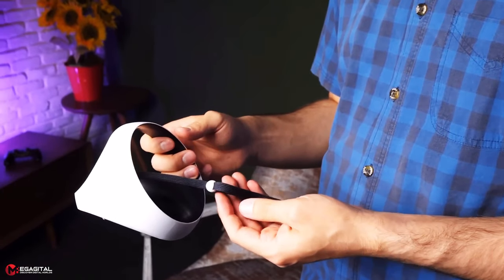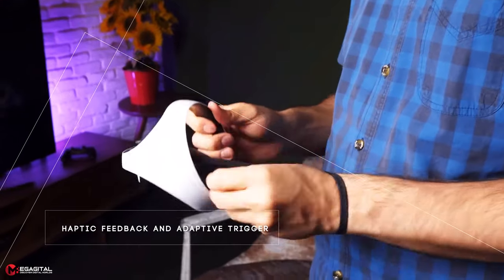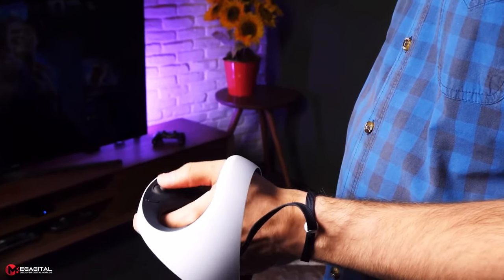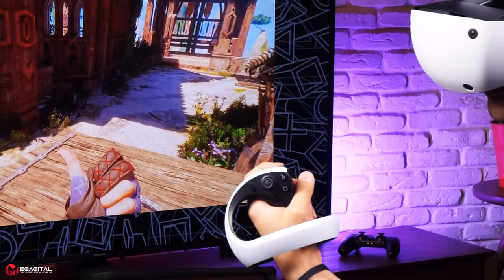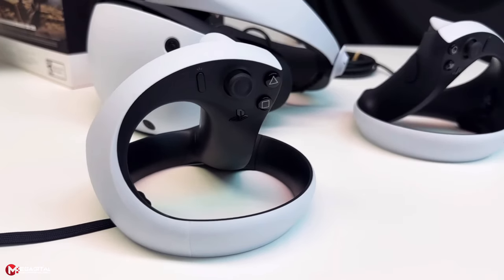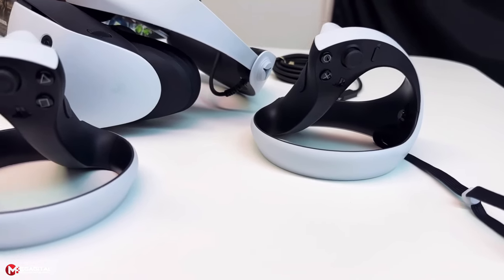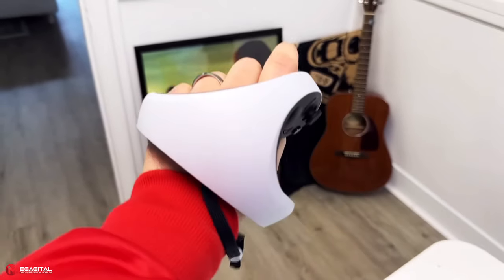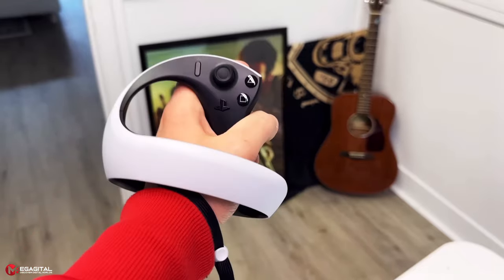All DualSense features such as haptic feedback and adaptive triggers are present in VR2Sense. Sony has also brought a much-needed feature to VR2Sense that was missing from DualSense: finger touch detection sensors. The presence of these sensors on the buttons makes the main character's hand react in the game when you move your hands. Note that the sensors detect contact when touched, so there is no need to press the buttons for the sensors to react. The VR2Sense grips are the best of their kind on the market, and Sony has made another excellent design with them.